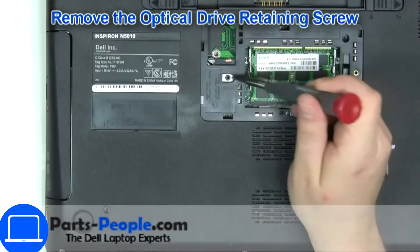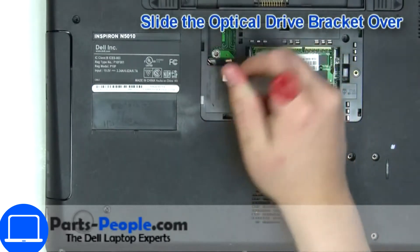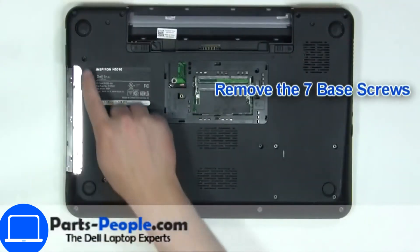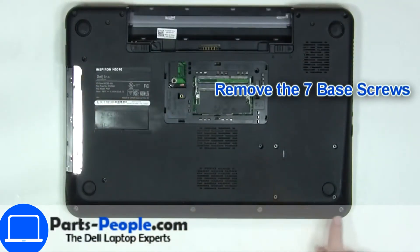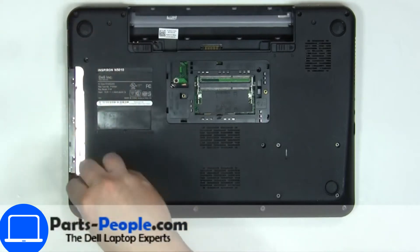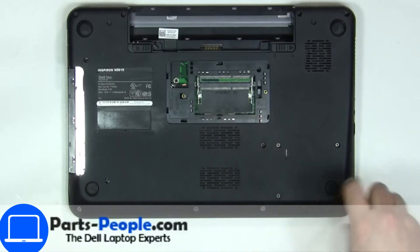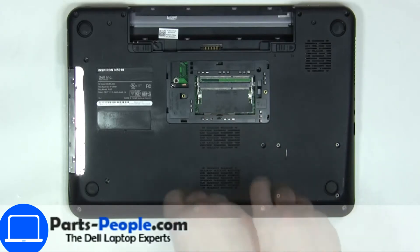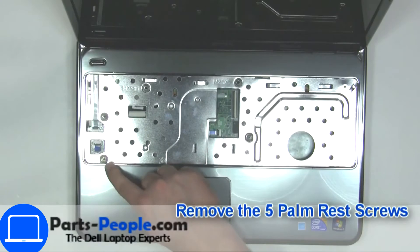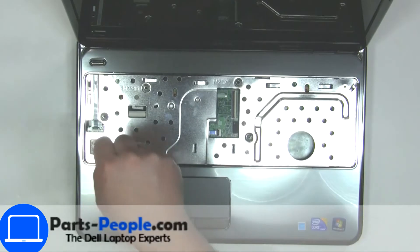Now unscrew and remove the DVD drive. Unscrew the bottom base. Now unscrew and disconnect the palm rest.